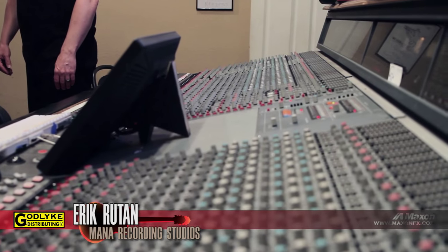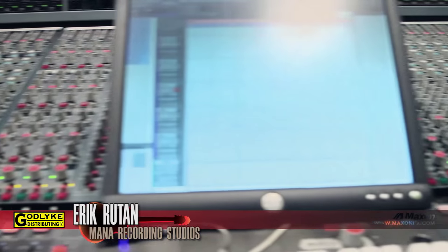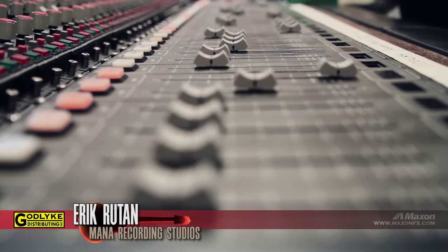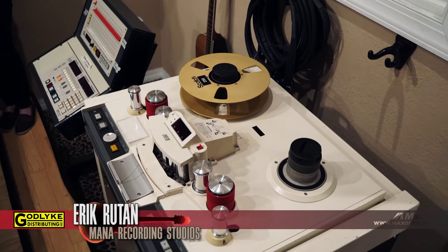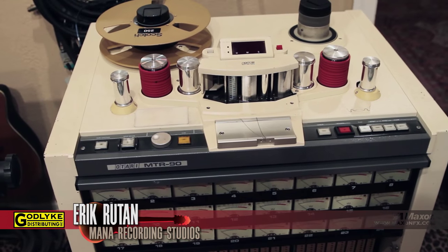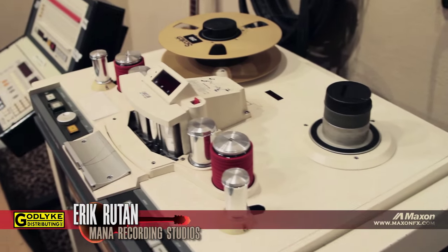I used to have a Soundcraft Ghost — a much smaller console. I really liked the warmth and the analog of the console. When it came available, I had recorded a record up at Big Blue Meanie in New Jersey, so I was familiar with the sound of it. Real pain to get it in here because it's over a thousand pounds. I run Pro Tools, but I also run analog as well. This is the 2-inch 24-track machine that I bought from Morrisound 10 years ago. I've recorded Hate Eternal to it, Soylent Green, Goat Whore. I love analog — it has an amazing sound. A lot of people are not using analog now because of cost and time and lack of efficiency, but there's no better tones to me than tape.